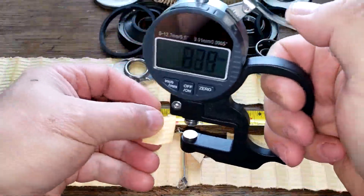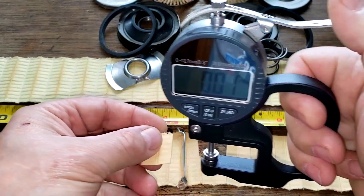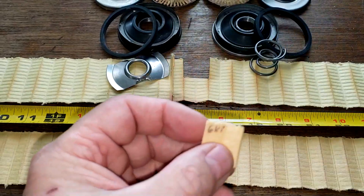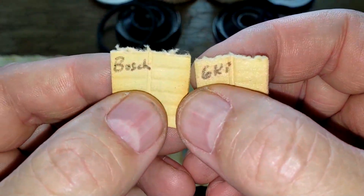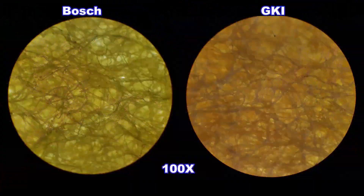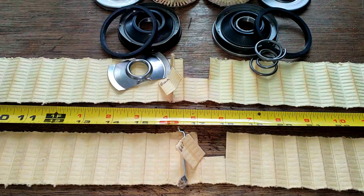Measuring the filter media thickness, the GKI comes in at 5 millimeters thick — quite a bit thicker. Looking at the microscope pictures, the Bosch has a couple of lighter spots in the media. Overall, the GKI filter would probably do a little better job of filtering based on media density, but the Bosch filter has about 20 more square inches of filter media.